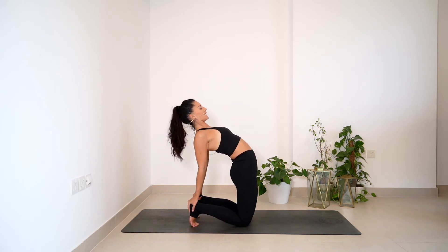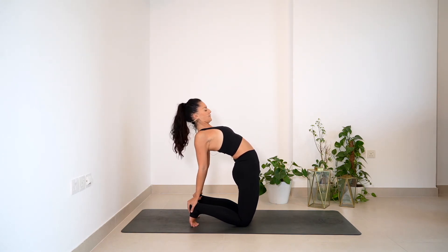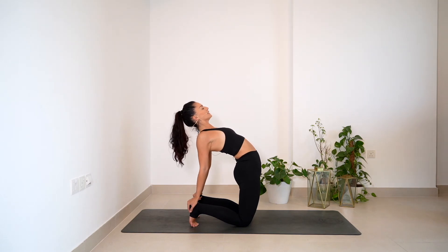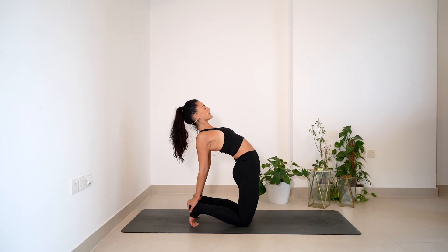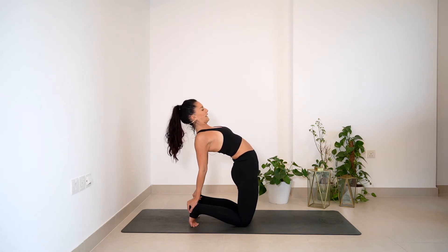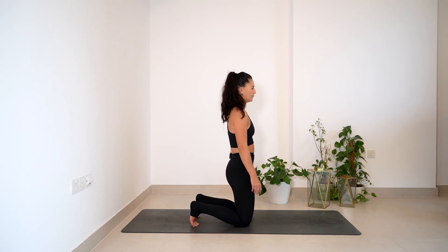Roll the shoulder blades back, lifting the heart up, squeezing the glutes. Think of the chest pulling up towards the ceiling — lengthening through the whole front line, breathing. Hold for three, legs nice and strong, for two, chest nice and open, and one. Slowly bring it all the way up. Untuck and tuck the pelvis just for a little bit of release.